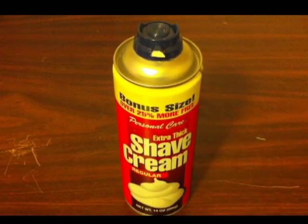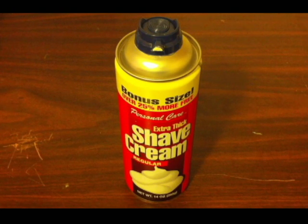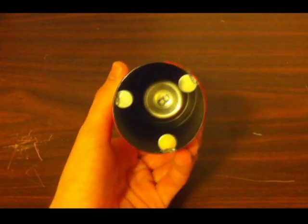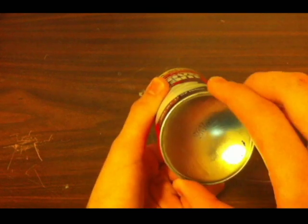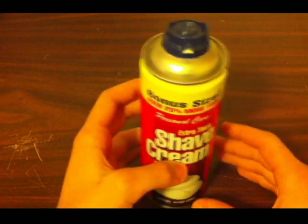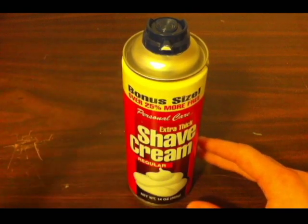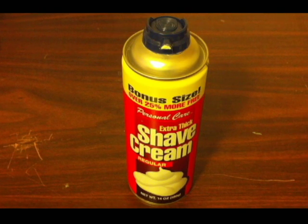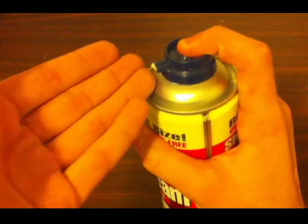So there you go, shaving cream secret safe. I know this video may not be the most original, but I think what I have is the first to use a smaller can of shaving cream inside. The reason I've done this is because it adds an extra level of security when someone looking for a normal can of shaving cream is going through your cabinet. They're not going to accidentally throw away your belongings because they'll think this is the real deal since it still has shaving cream that comes out.